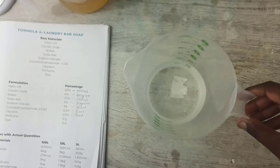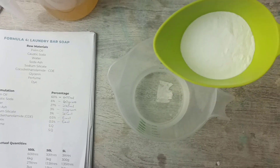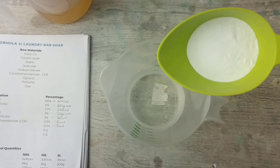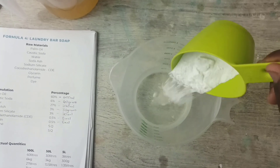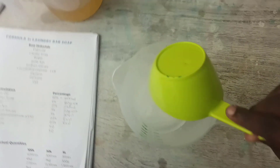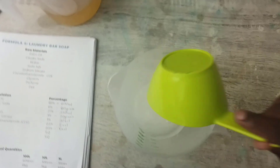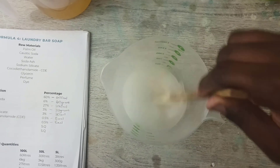Okay, so the first step — before I go to the palm oil — I'm going to dissolve the soda ash into the water. So this is 30 grams of soda ash and I'm going to dissolve it into the water. This helps — it's a cleaning agent, so this improves the cleaning capability of our bar soap.